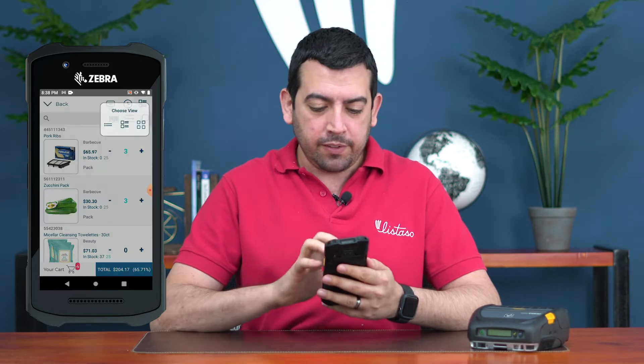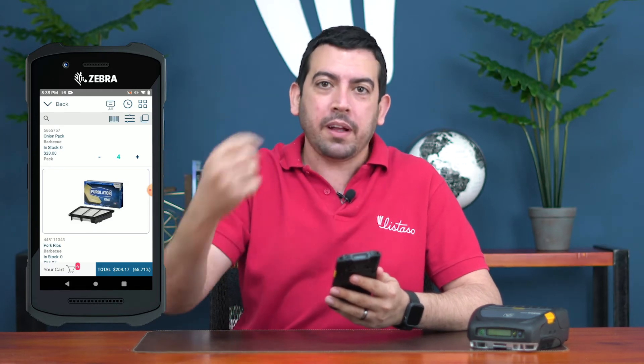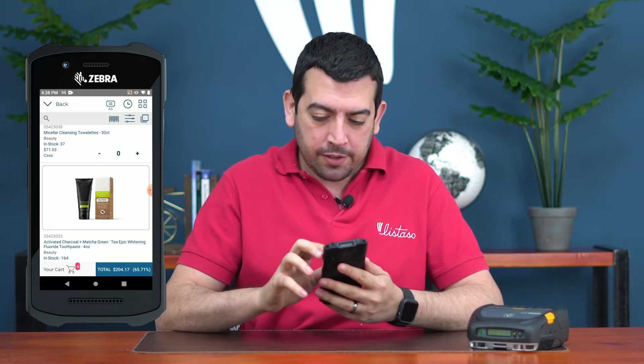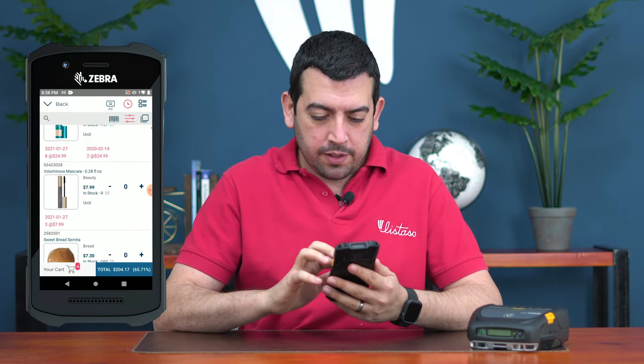Another great feature directly from the catalog: you can see product pictures here. I can show the customer if needed, so instead of going all the way back to the truck and bringing a sample, I can just show them a picture quickly so they can see what the product looks like. Directly from the catalog I also have product history — on the little clock icon at the top I can see the last three purchases for each item.